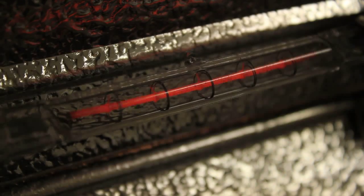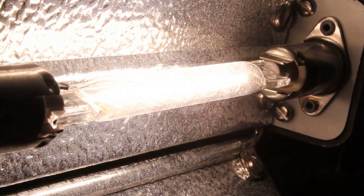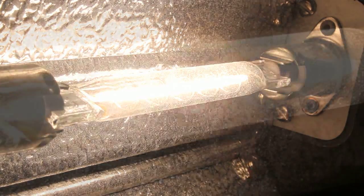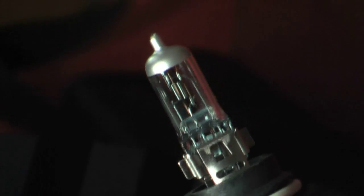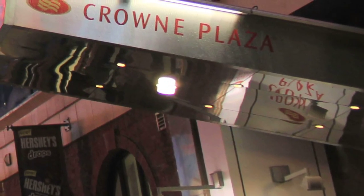This prevents the filament from thinning down quickly and evaporating, so you can run it at a higher temperature and produce more light and greater efficiency with no loss of lamp life. As a matter of fact, you can increase the efficiency over an incandescent quite a bit and actually get longer lamp life from a halogen, which is a great advantage.